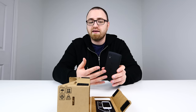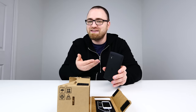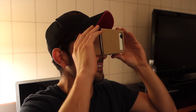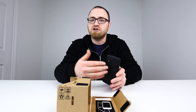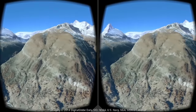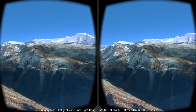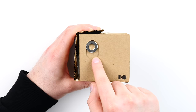The virtual reality effect is then achieved through head tracking. Since your phone is strapped to your face essentially through this design, the phone becomes part of your head. The consequence of that is that the accelerometer and gyro that already exist in the phone will do all of the head tracking necessary so that you can interact with your environment and have that virtual reality experience.